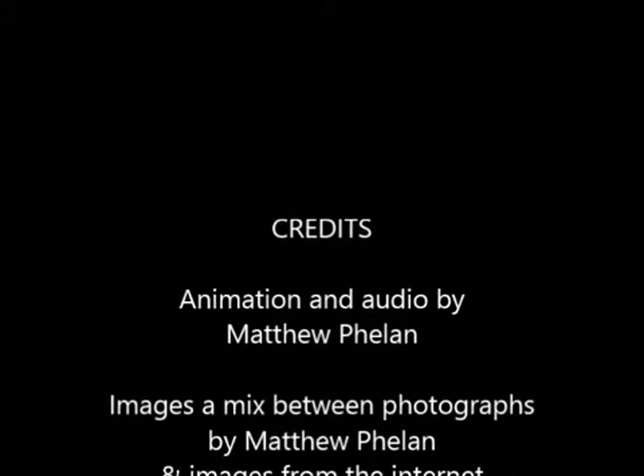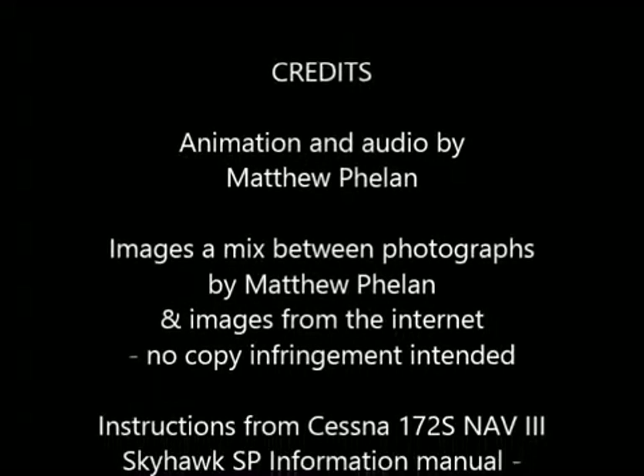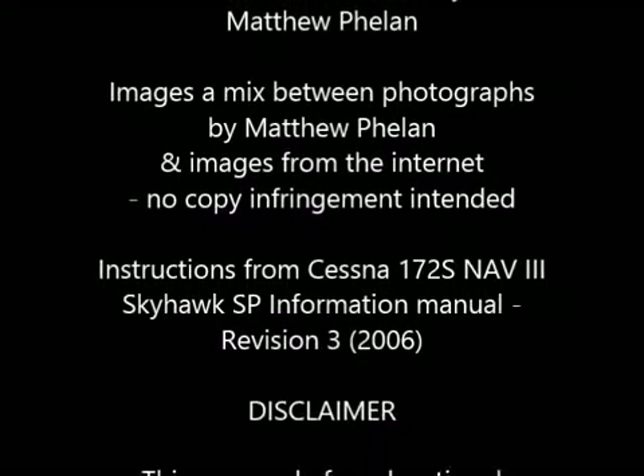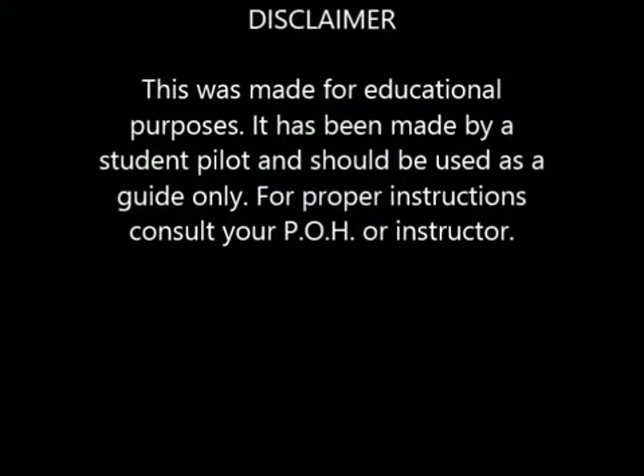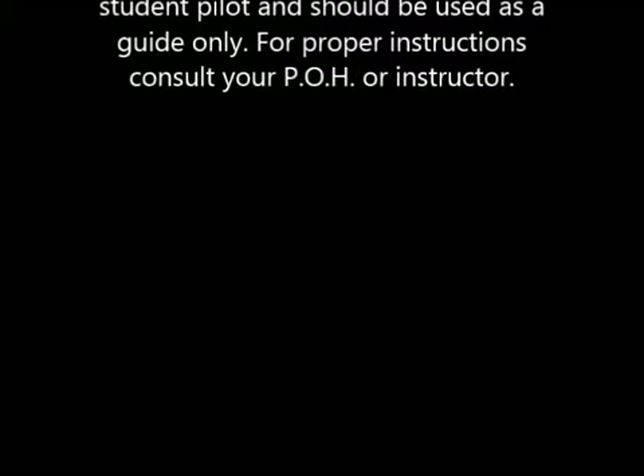This has been made by Matthew Phelan. It is made for educational purposes only and is to be used as a guide. For full instructions please consult your flight instructor or your pilot operating handbook.